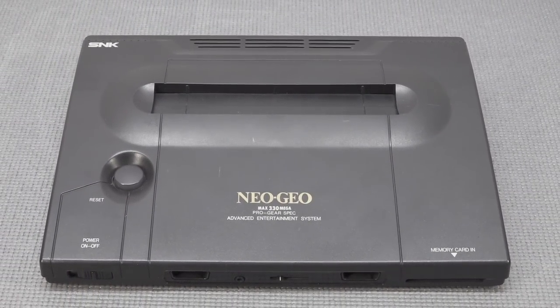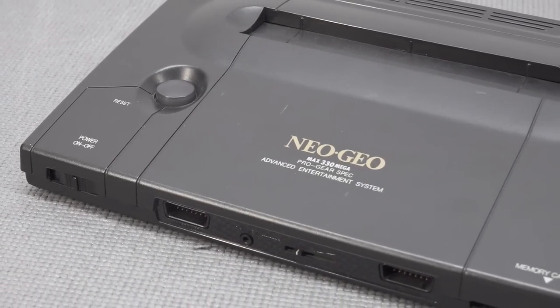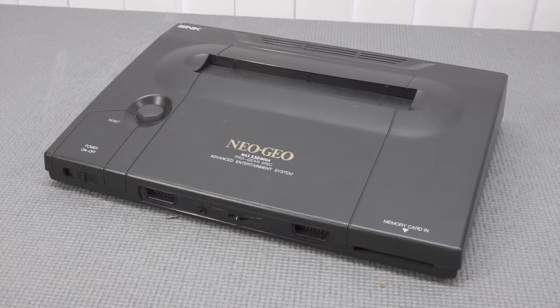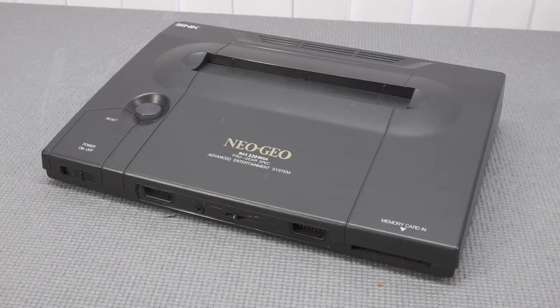We're going to play some games and do a quick tour of everything you can get for this machine. Because even nowadays, there's a lot of development when it comes to this retro game beast — there are a lot of cool things you can still buy, and they're even producing new games for it. And there are a lot of interesting ways to play.